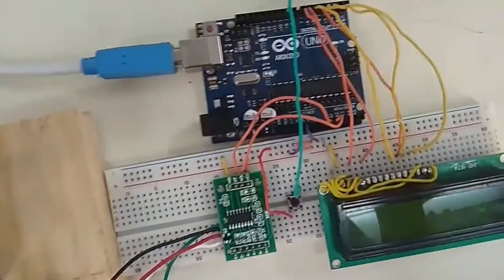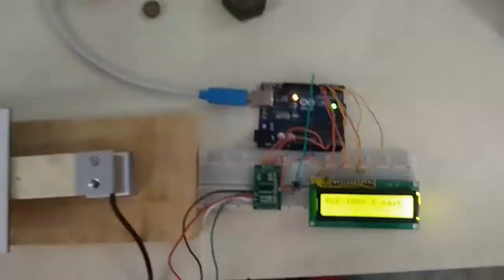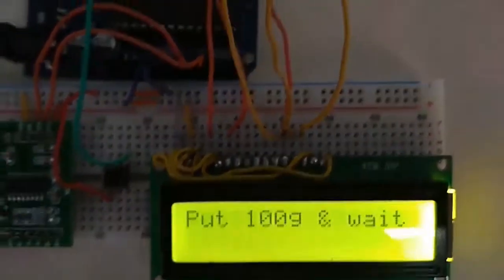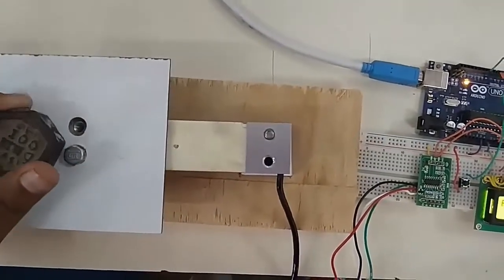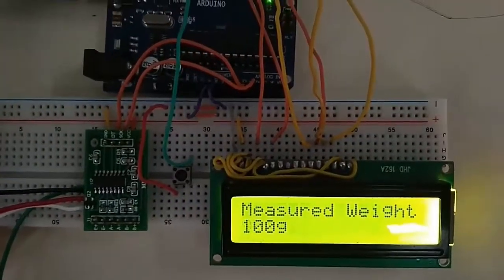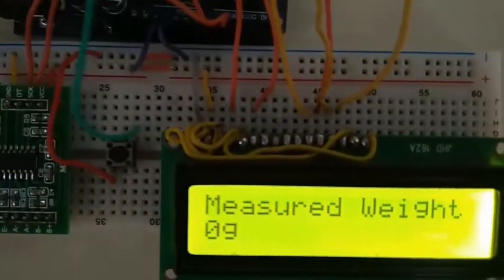Now let's power on the circuit. First, the circuit needs calibration. Place a 100 gram weight and wait for a while, because calibration requires some time. We put the 100 gram weight over the loading surface — it will ask you to wait and then display the weight. The circuit is now fully calibrated based on the 100 gram weight and will be able to measure any weight.